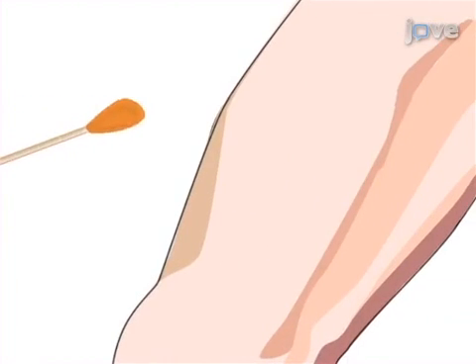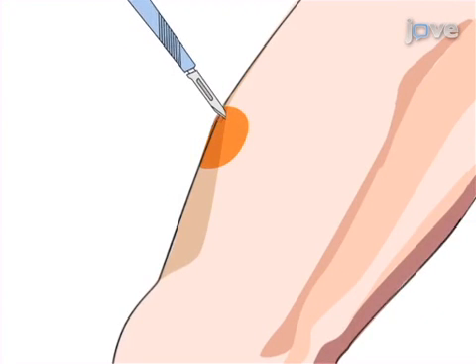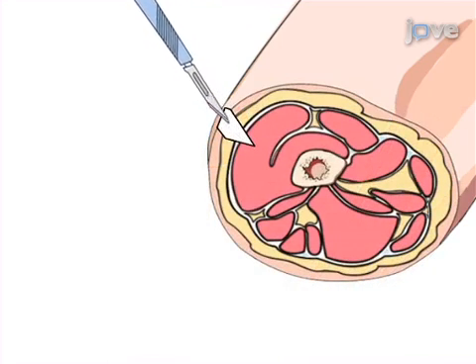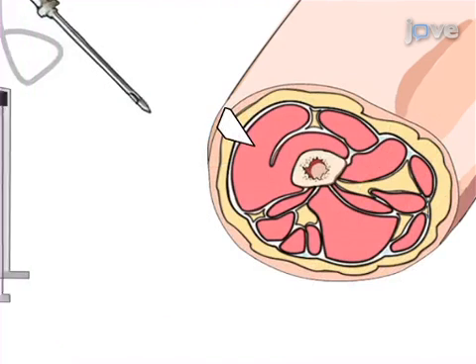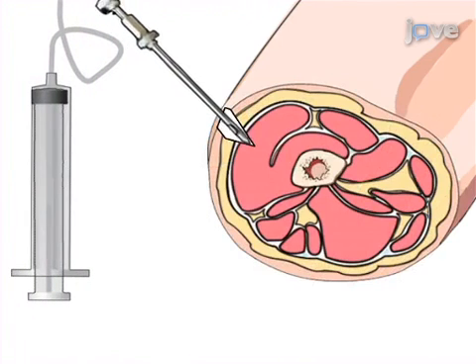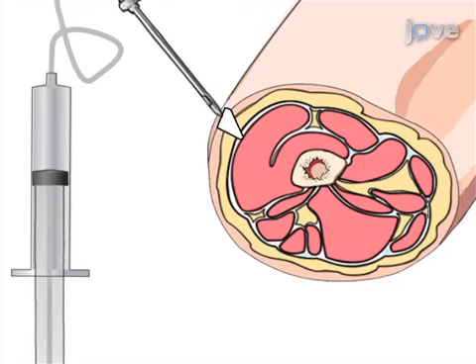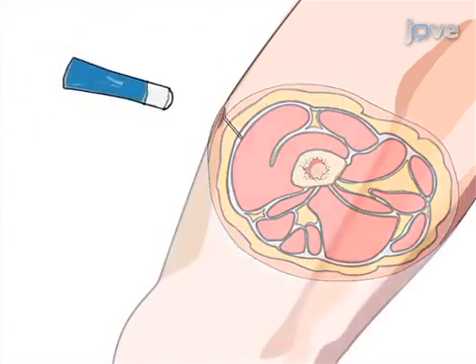This is accomplished by first anesthetizing the skin and subcutaneous tissue at the biopsy site. In the second step, an incision is made through the skin, subcutaneous tissue, and fascia overlaying the skeletal muscle. Next, the biopsy needle is advanced through the incisions into the skeletal muscle and the biopsy sample is collected. In the final step, the biopsy needle is carefully removed and the incision is closed with surgical adhesive.